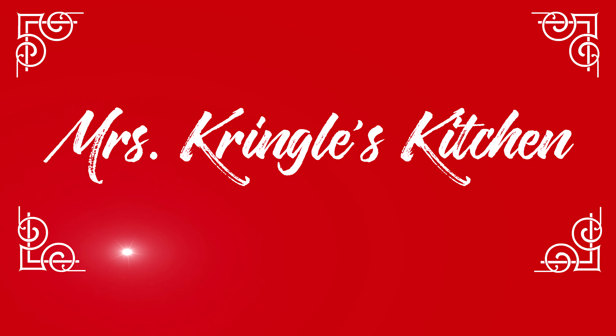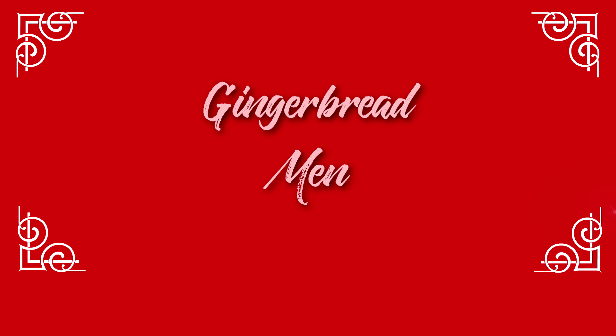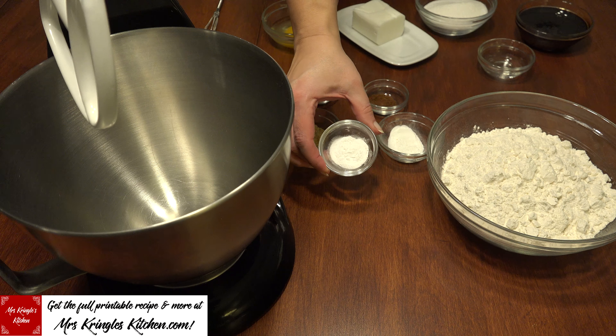If you haven't already, make sure you hit that subscribe button and click the bell so you can get more of my recipes. Welcome back to returning subscribers!